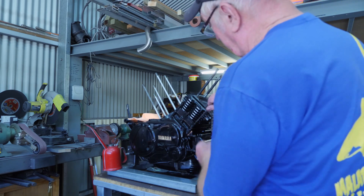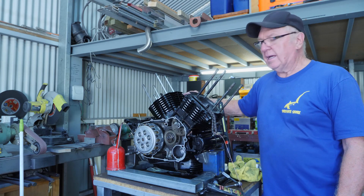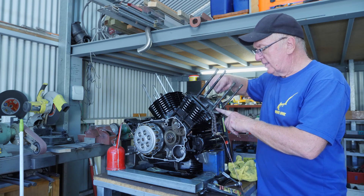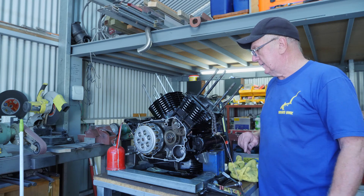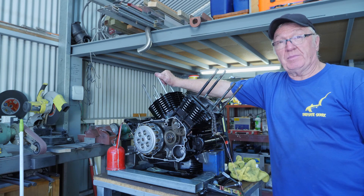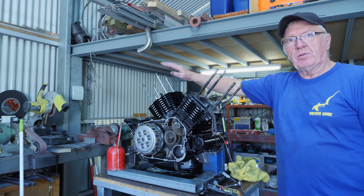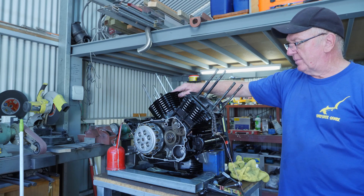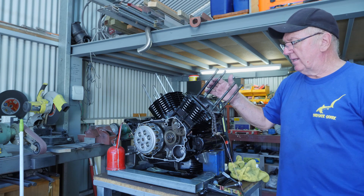These are tightened up to 10 newton metres. The rear cylinder's on. I've just placed the head gasket and the rocker cover O-ring in position. The rear cylinder is at top dead centre where we did our marks when we built the bottom end — they're still in position. So it's now time to get the heads on and get the valves timed.